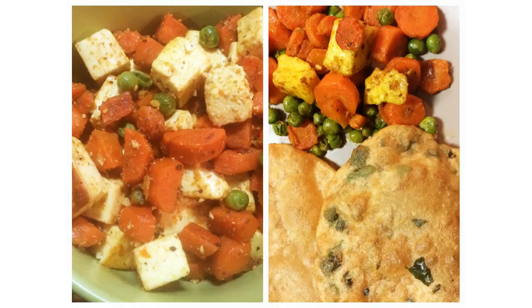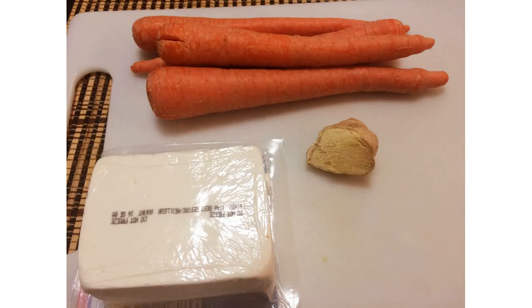Hey guys, welcome to my channel! Today I'm going to share with you a quick and easy recipe of carrot paneer sabji. This sabji gets ready in no time and it's really healthy and nutritious. So let's start with the ingredients.